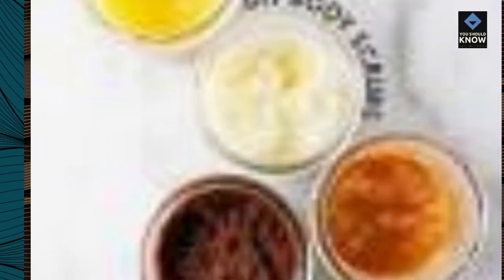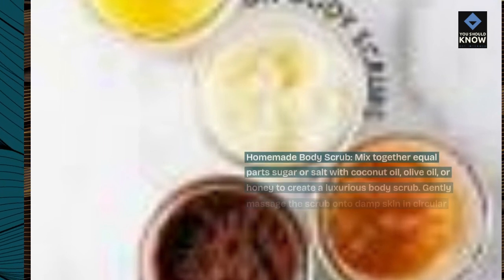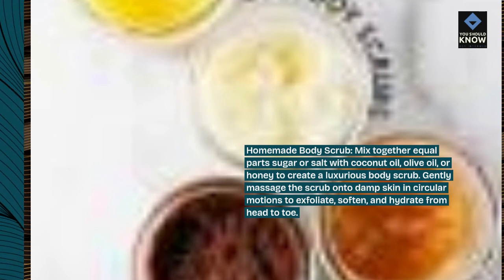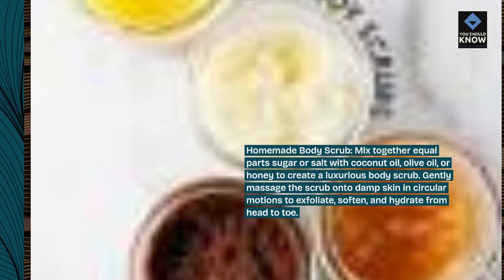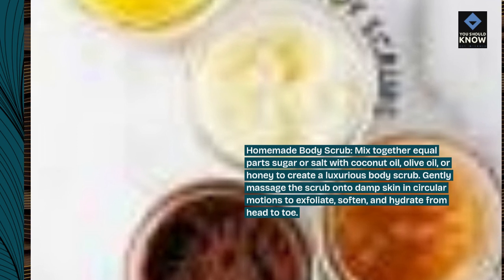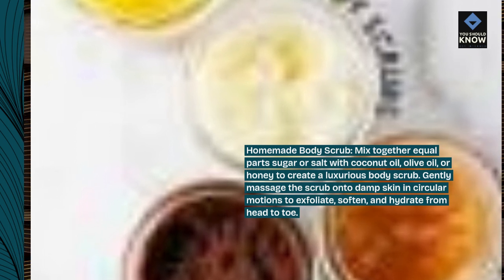Homemade Body Scrub. Mix together equal parts sugar or salt with coconut oil, olive oil, or honey to create a luxurious body scrub. Gently massage the scrub onto damp skin in circular motions to exfoliate, soften, and hydrate from head to toe.